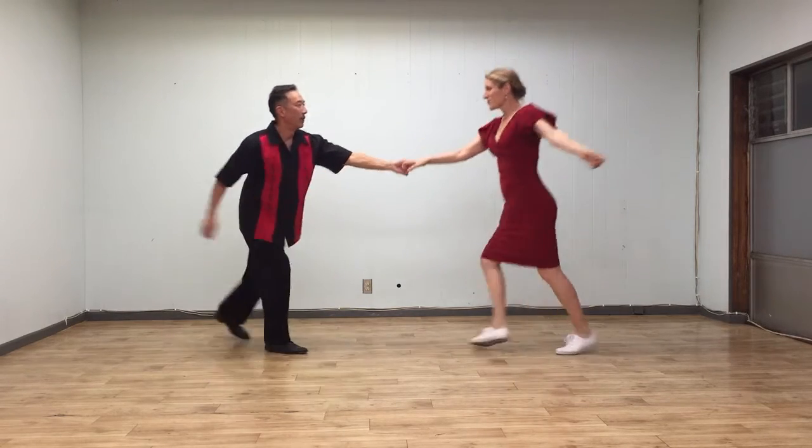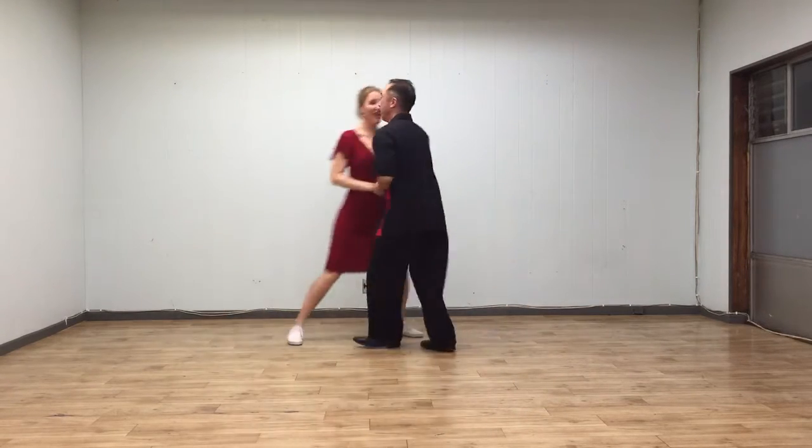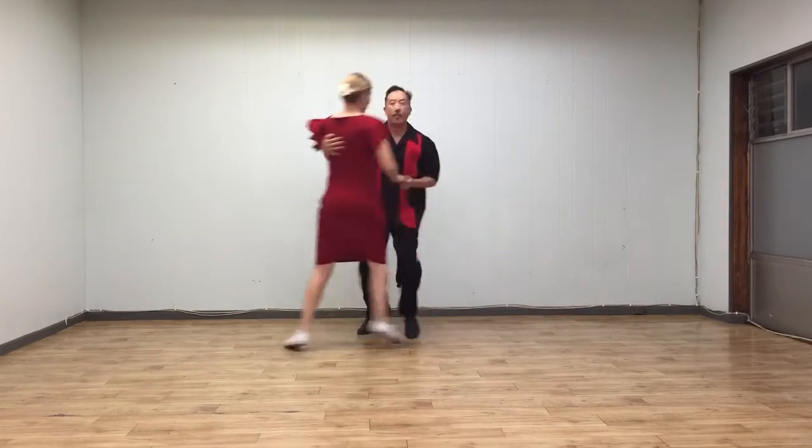[Demo: heels footwork with counts 1–8 repeated.]